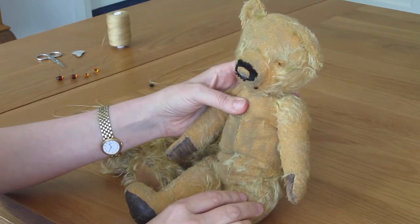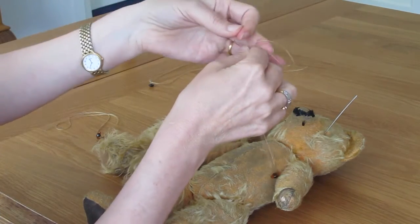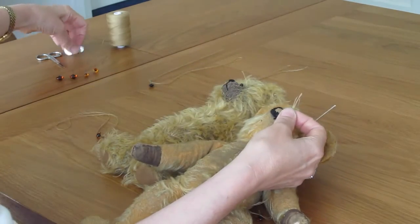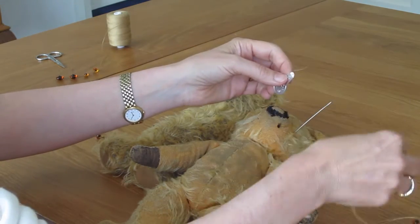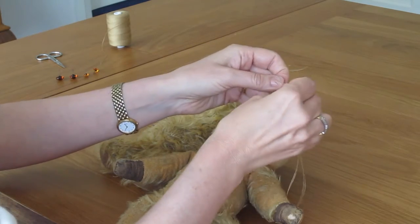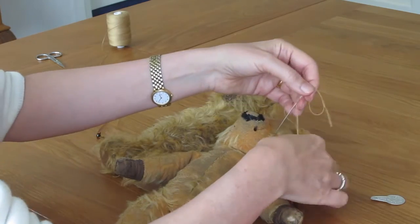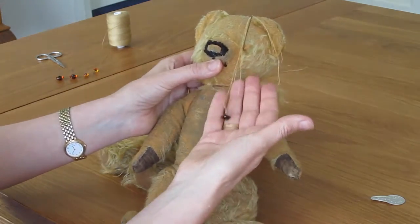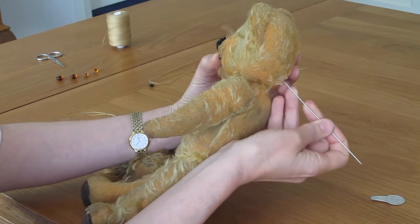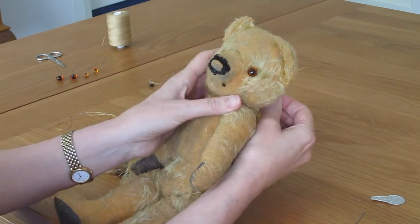Turn your bear's face to face you again, and now you need to thread all of these ends through the needle. I'm going to use a needle threader to make it easier. So you've got your eye on your thread going through the needle and the needle coming out here. You now pull your needle through, take your needle off, and there's one eye. You leave the thread hanging.